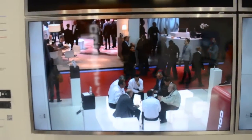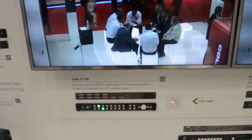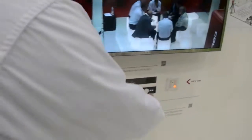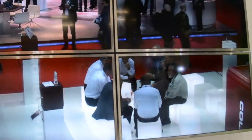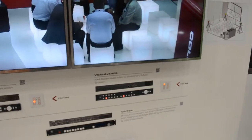This is the live events wall. We got a demo of two different products that are working in collaboration with one another. The first one is the VSM-4X4HFS. It's a 4 HDMI by 4 HDMI, scaled HDMI fast switcher.